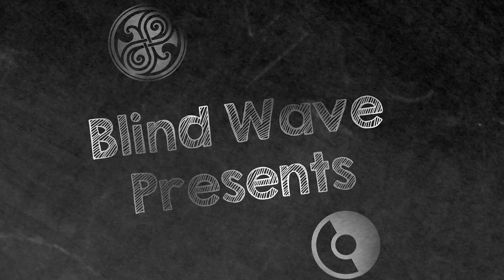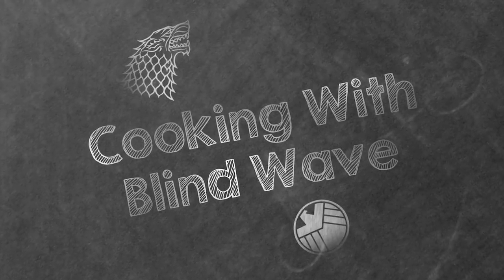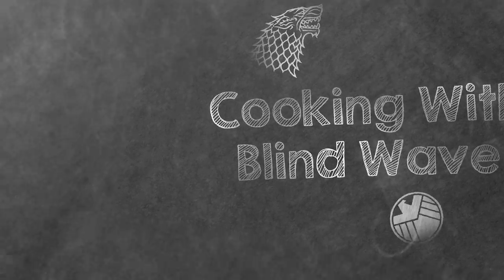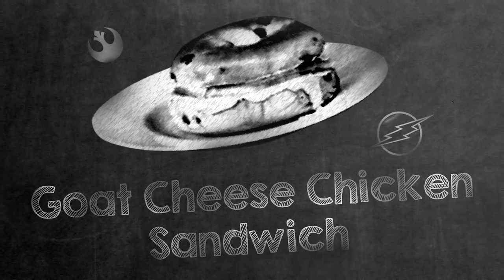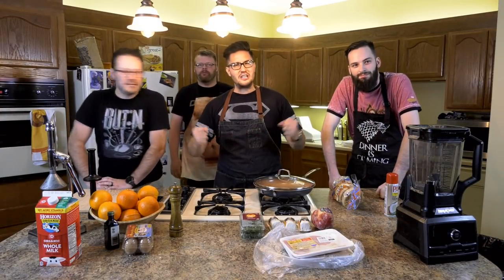Blind Wave proudly presents Cooking with Blind Wave. This episode: Chicken Goat Blueberry Sandwich with Orange Thing. Hey guys, crew of Blind Wave here, and we're cooking stuff.